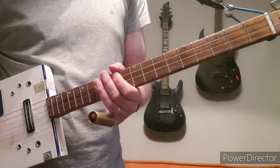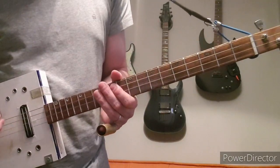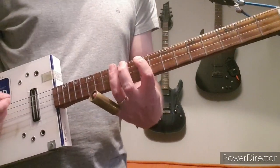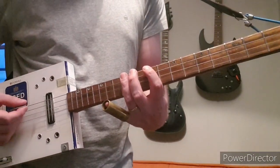Jack White actually uses an octave pedal to get that lower sort of sound, which I actually do have, but you don't need it. You can play an octave higher and it sounds okay if you're playing along to the record.